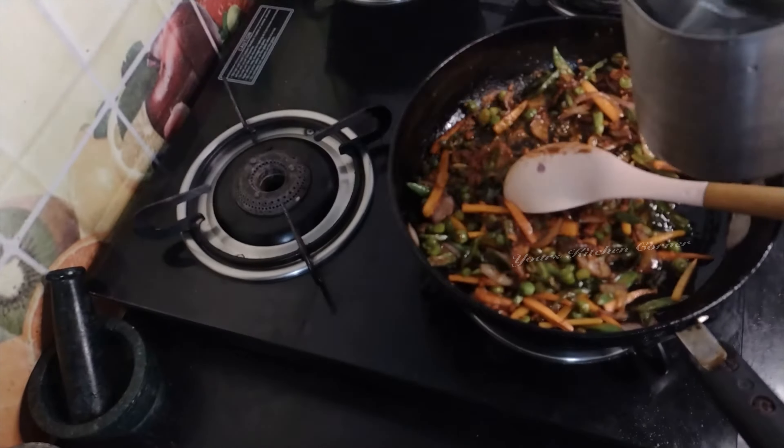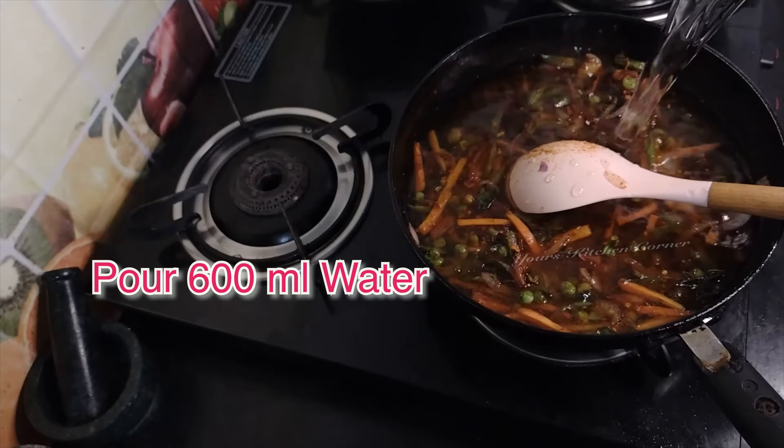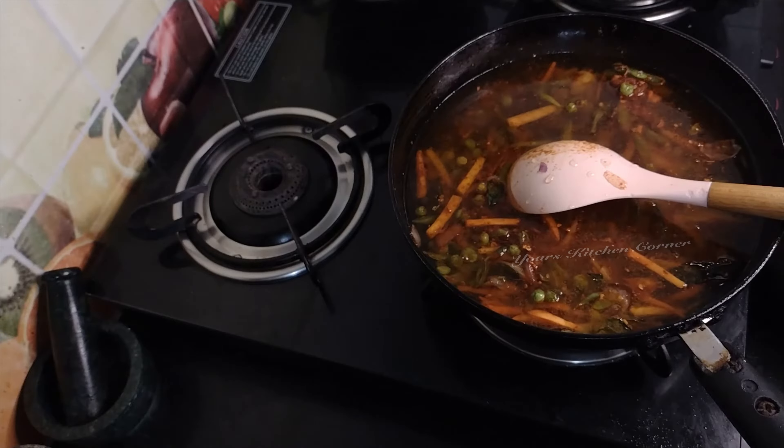We will cook it in 600ml. We will cook it in 3 minutes.